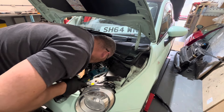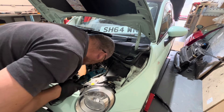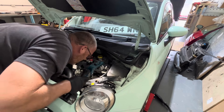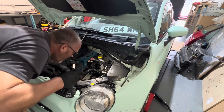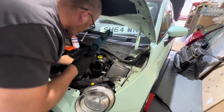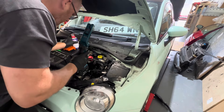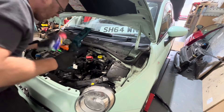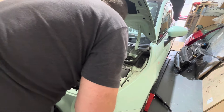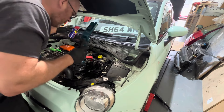Let's see what that earth strap is like - see if it looks all right. Yeah, it looks all right. Looks like the wire has been changed in the past. It's not too bad. Solid. Nothing will be wrong with that.